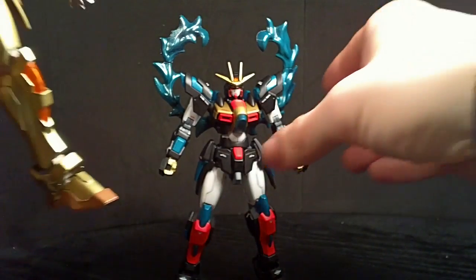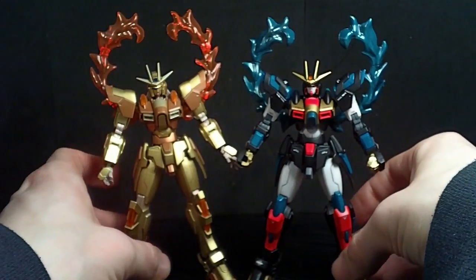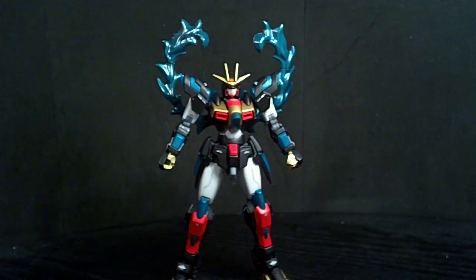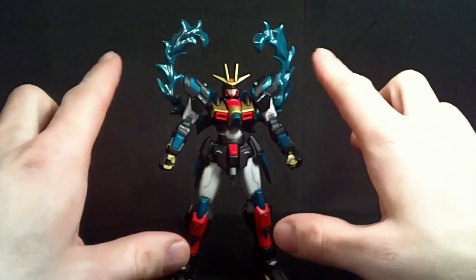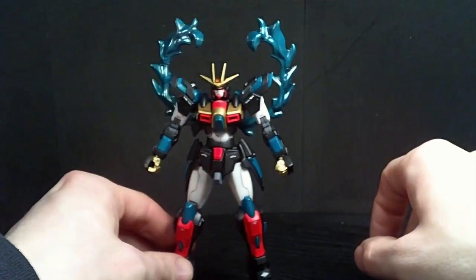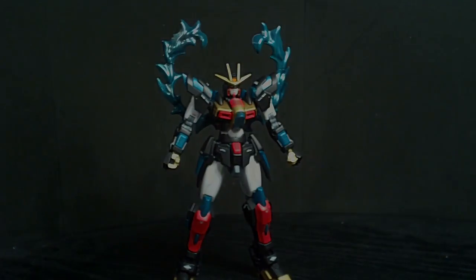Before I finish the video, here it is next to my last year custom of the Build Burning. Well, I hope you like the first custom of 2015 — I really think it turned out rather well. I definitely like the green I used on it; it's an automotive metallic green and it has sparkles in it, so I think it looks pretty good. If you want to get the kit this custom was based on, go to USA Gundam Store in the link below, and I'll see you in the next review.